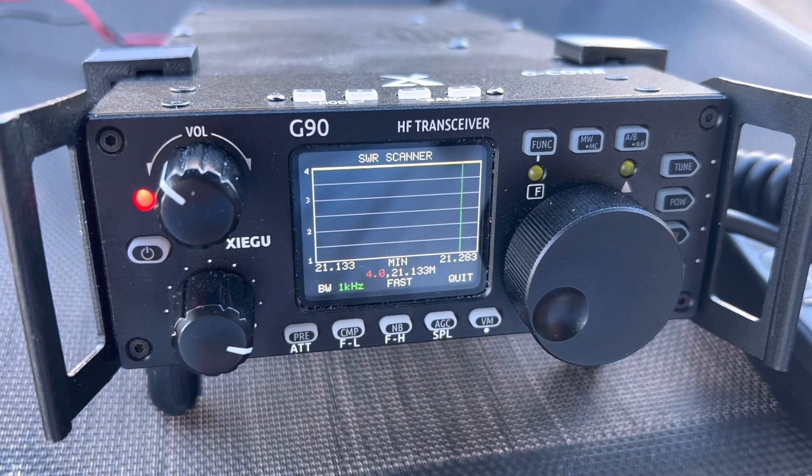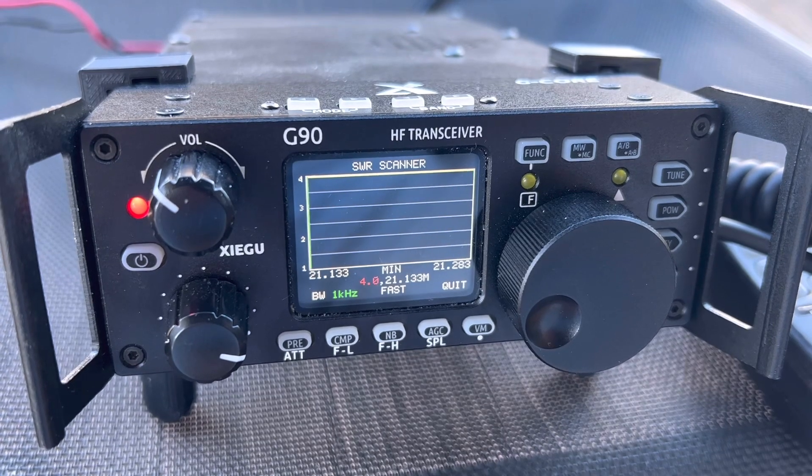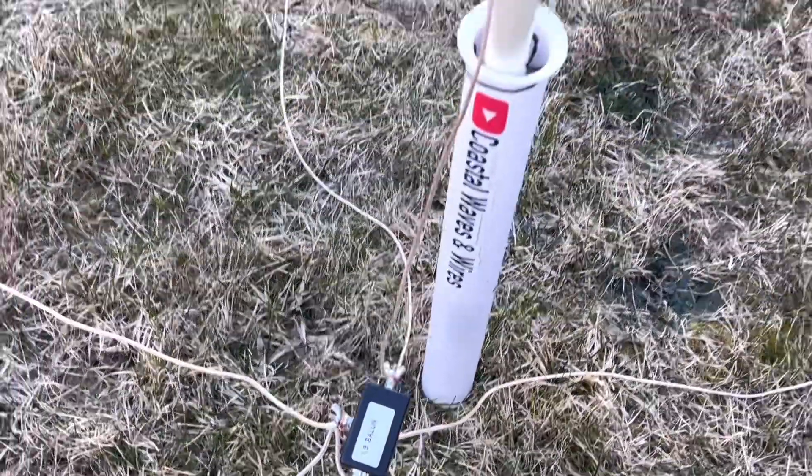SWR on every band is through the roof here. I think we might swap out the 4-to-1 for a 9-to-1 and see if that helps. Okay, the UnUn swap-out is complete — let's try this again.